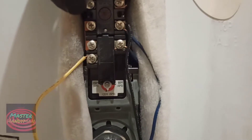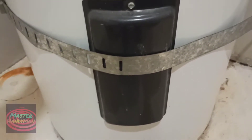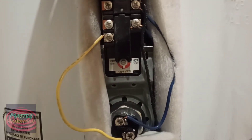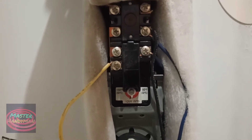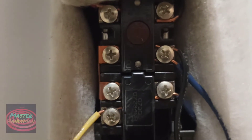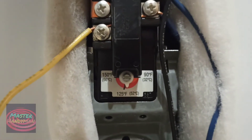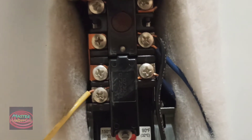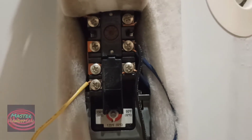We have only one reset button and that's going to be on the top thermostat. We have one more thermostat on the bottom but we don't need to do anything with that as long as it's working. For resetting the water heater, this is how we do it. Most water heaters have this same kind of thermostat with the red button that says 'reset,' and then we can reset the thermostat.